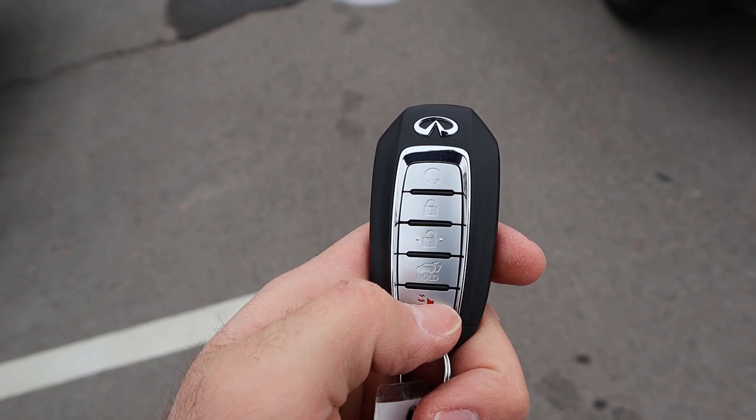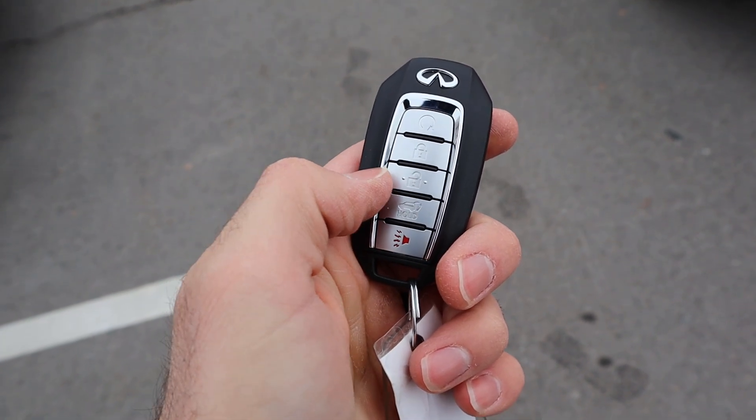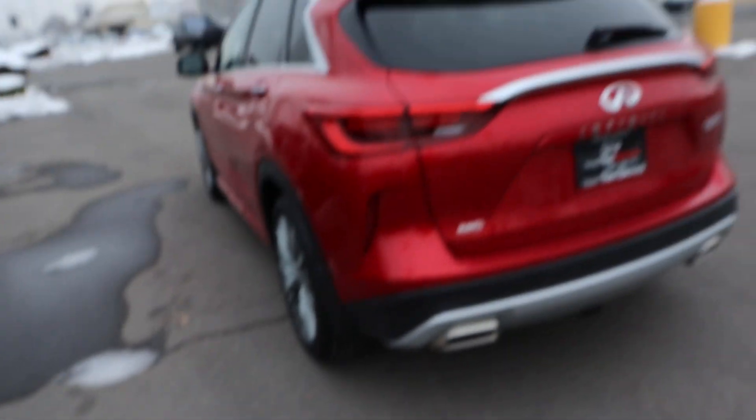Here's the key fob, with the Infiniti logo front and center. We have our remote start function, lock function, unlock, and the button for opening the hatch.